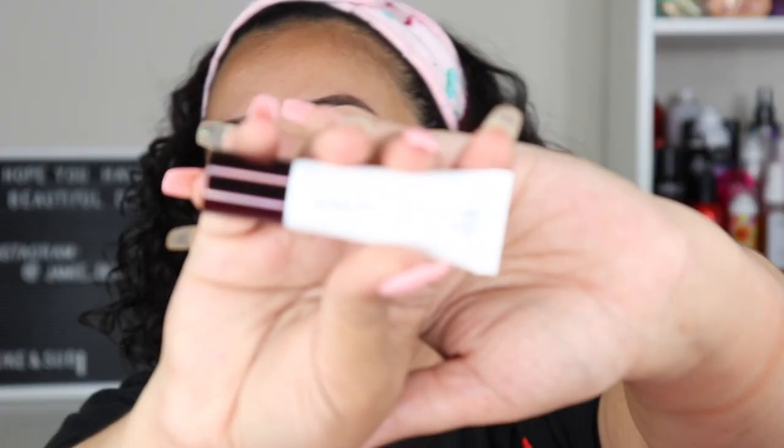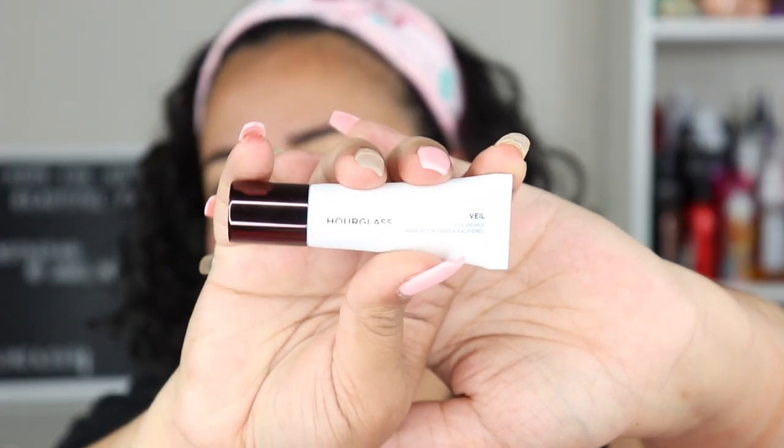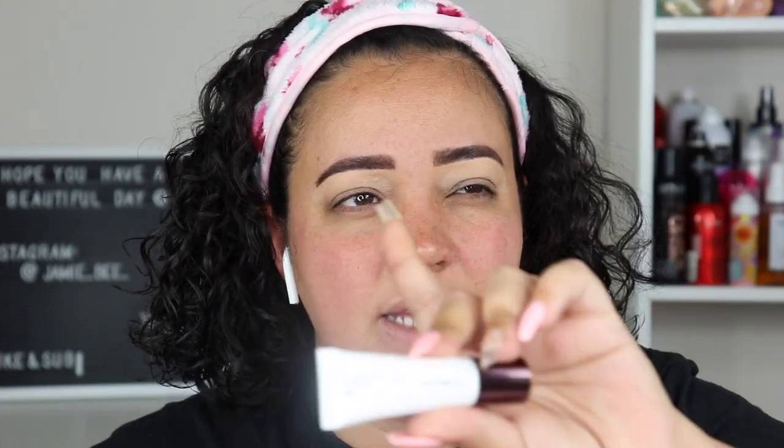The next new item is the Hourglass Veil Eye Primer. I'm not sure if it's new to their brand but my husband got this for me for my birthday. It is translucent and kind of disappears as you rub it in. It definitely feels silicone-based, and I think it's a little overpriced at $28 — you can achieve the same concept with the Morphe one that I love for around $10.